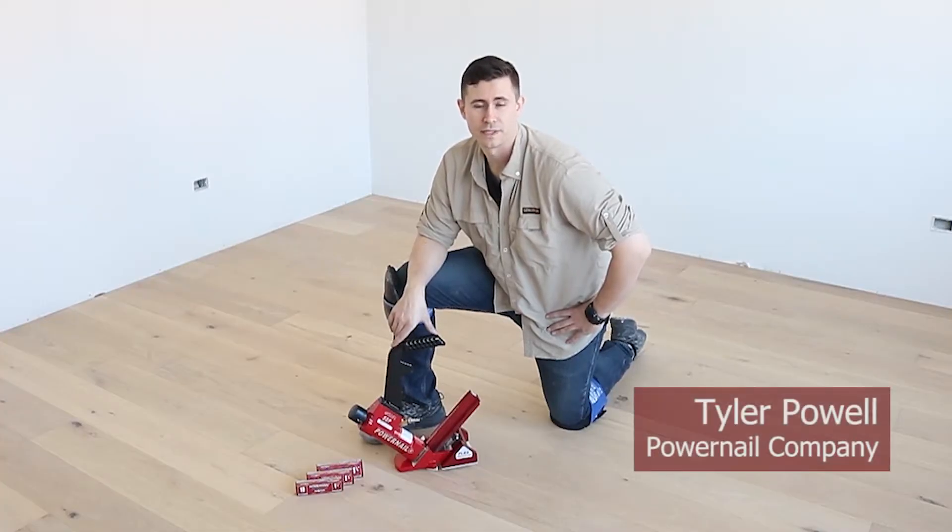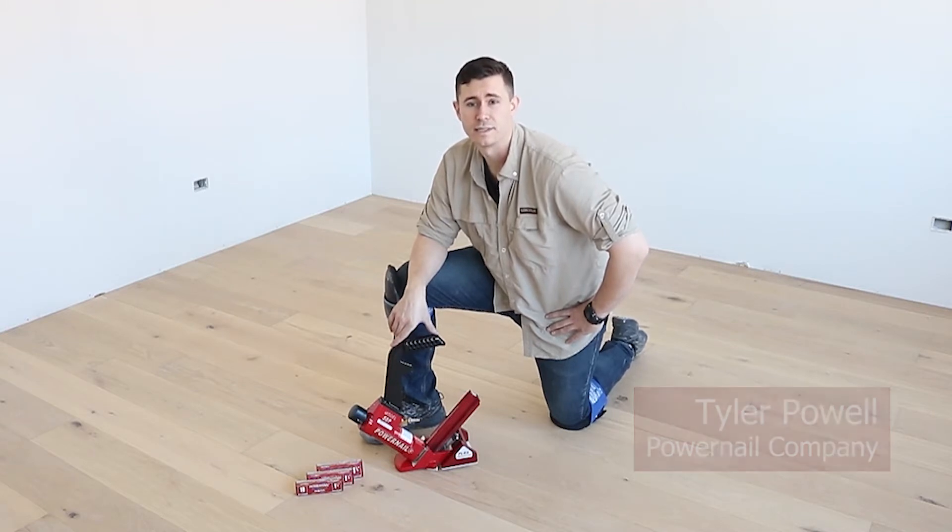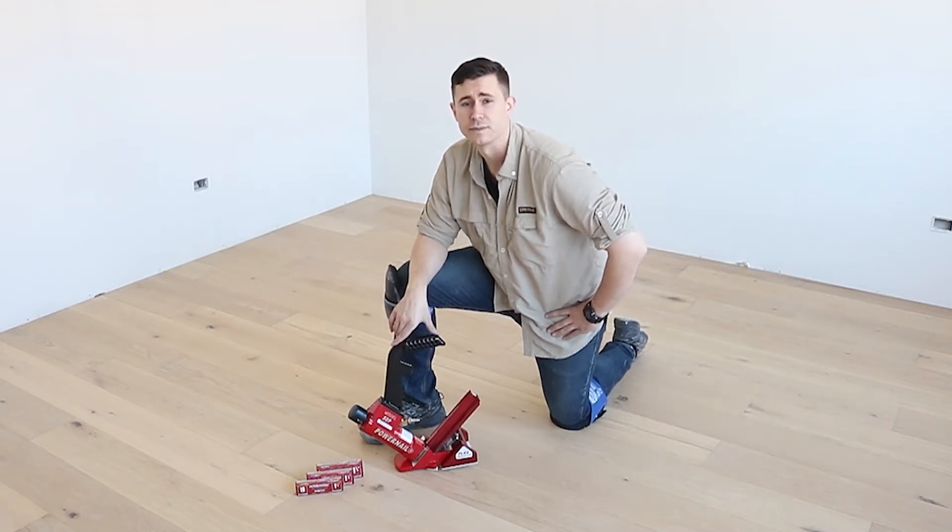Hi, I'm Tyler with Powernail Company. Today I'd like to introduce you to our Model 50P Flex Powernailer. This is an 18-gauge L-shaped cleat nailer that drives nails in lengths from one and three quarters to one and a quarter inches long.